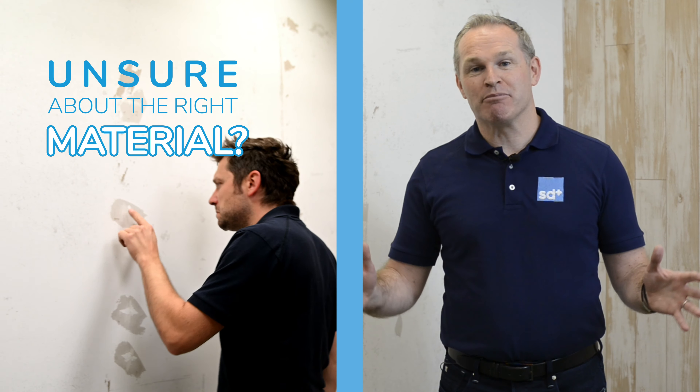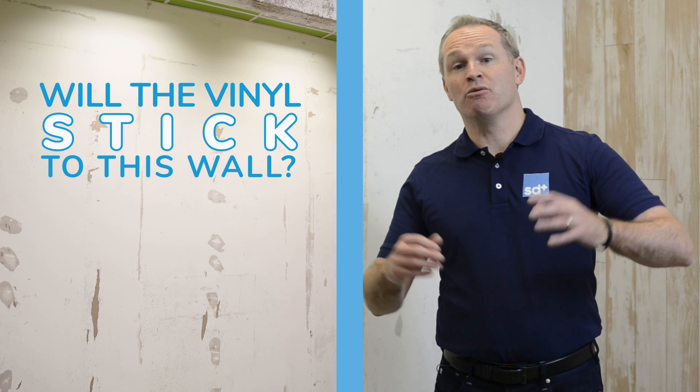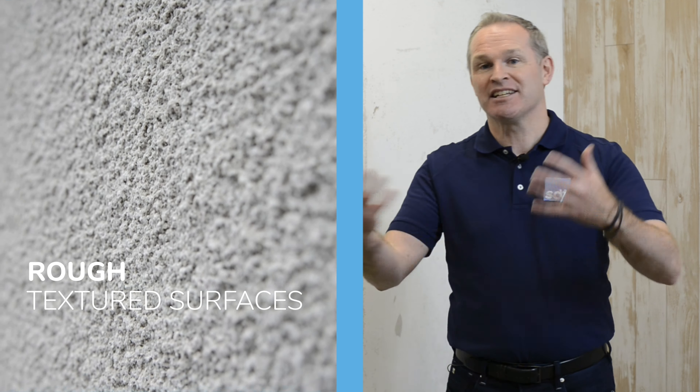Installers of wall graphics face many, many problems. When on site, sometimes the walls are smooth, sometimes the walls are rough. Sometimes they encounter paints that they're unsure about. Will the vinyl stick to this wall or will it not?